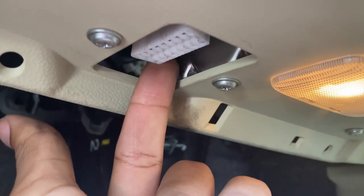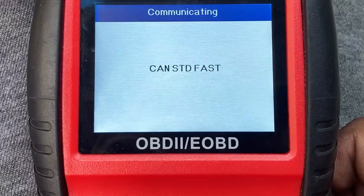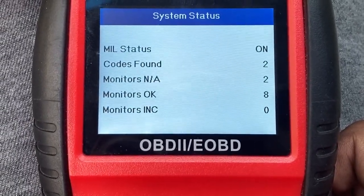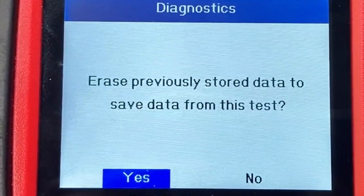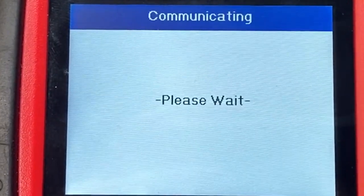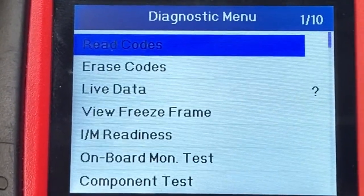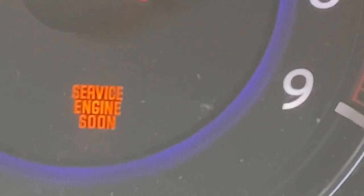I'm not going to go too much into detail about what this sensor does, but if you're getting this code, the computer has determined that the camshaft is more advanced than it calls for. Some common symptoms would be a rough idle at first start, maybe even stalling at the red light or at a slow speed, and of course that dreaded check engine light.